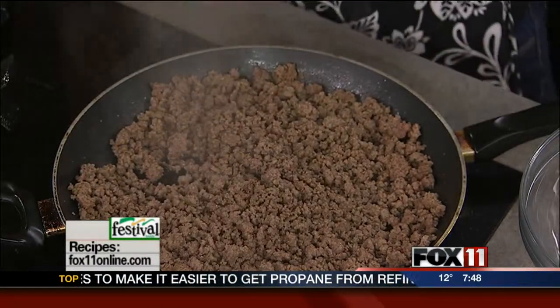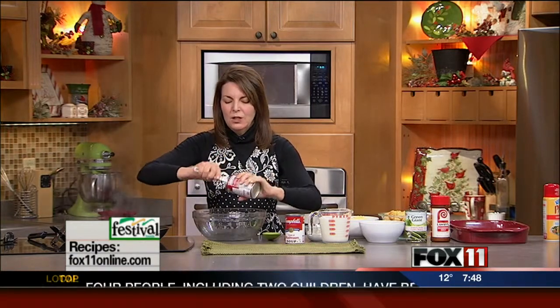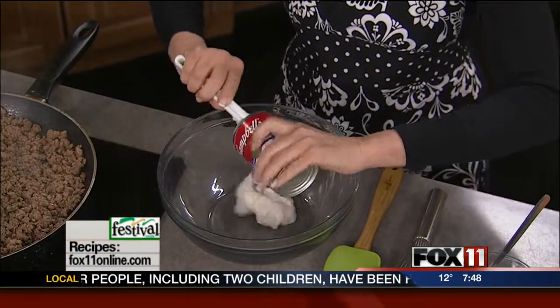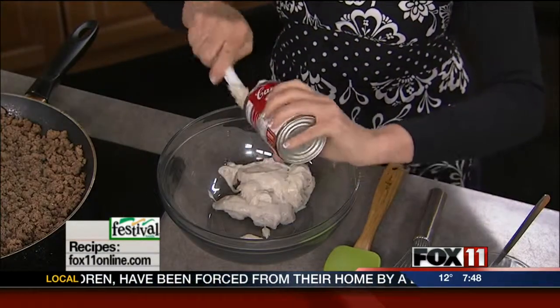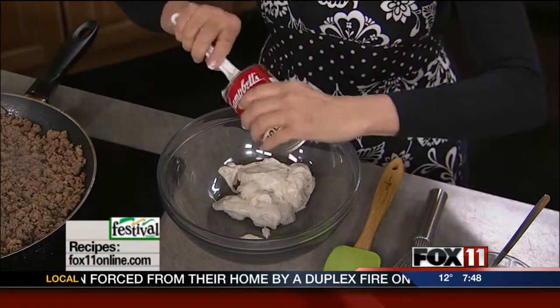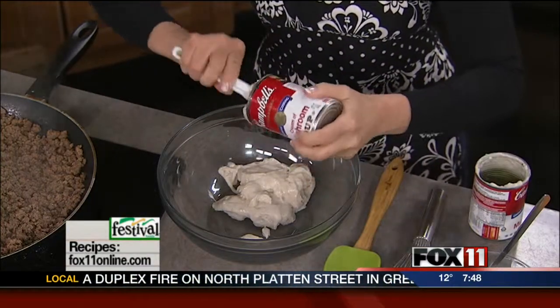Our beef is looking great — all nice and crumbly — and now I'm going to work on the sauce. For my casseroles, I like to have them really nice and creamy, so I'm using two cans of cream of mushroom soup. I don't think anybody likes a casserole that's dry as the Arizona desert, so I like to keep them really creamy with lots of gravy.